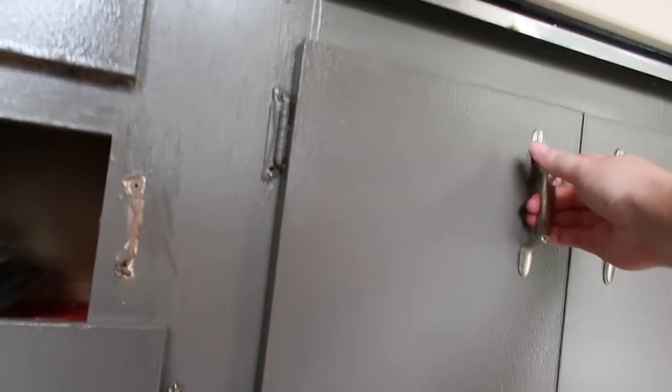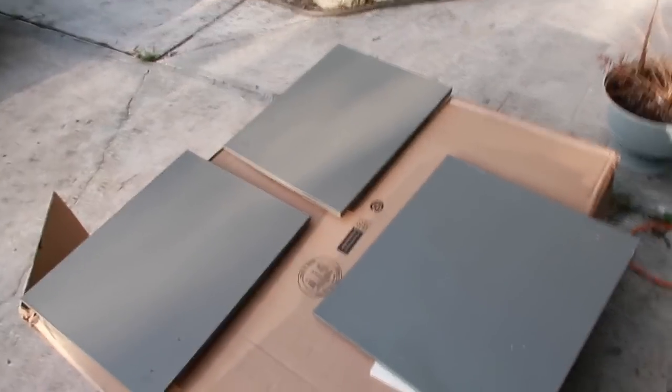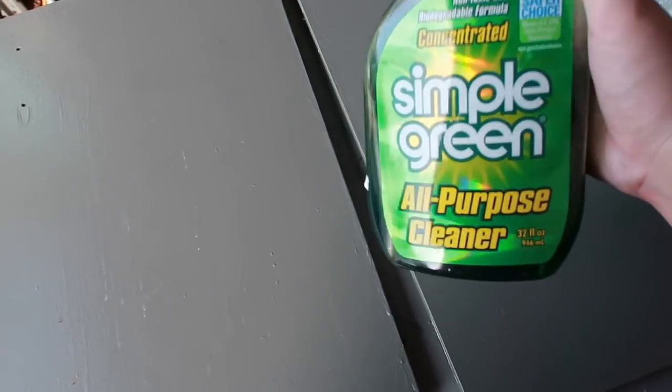You want to see the most satisfying thing ever? So I have all the cabinets outside on this box — Amazon boxes come in handy. I'm going to spray them down with Simple Green and this stuff is great — it's non-toxic.